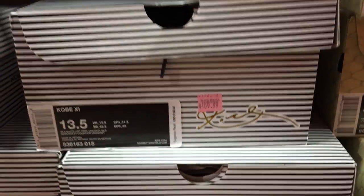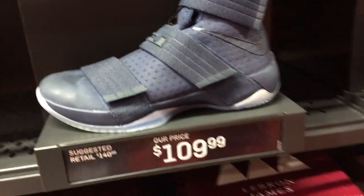I blacked out the swoosh, but... Are you going to do it again? I think I'm going to do it again, because they have 13 and a half, which is my sweet size for Kobes. So with your 10s. And then...